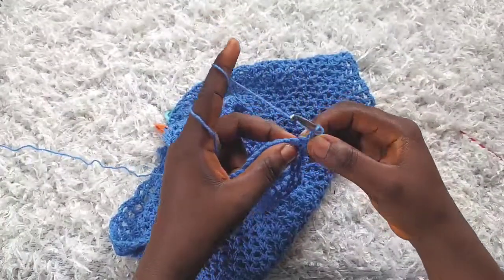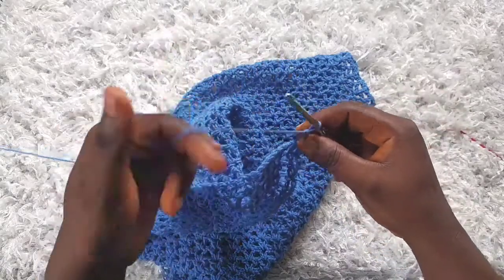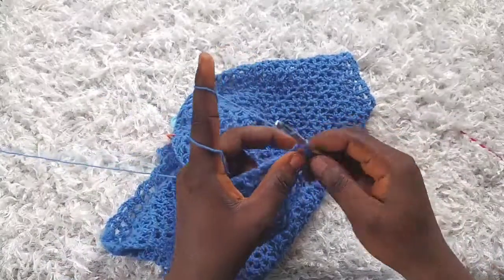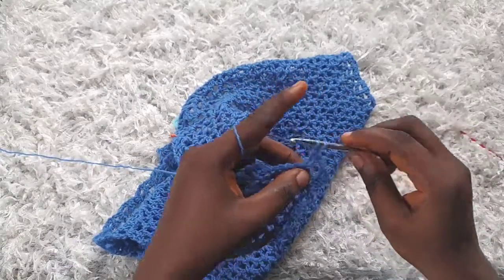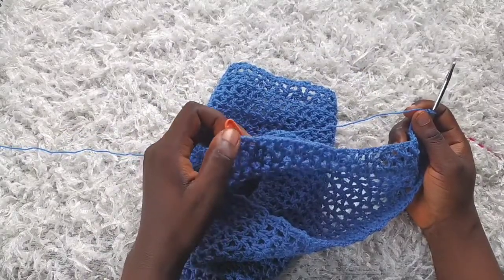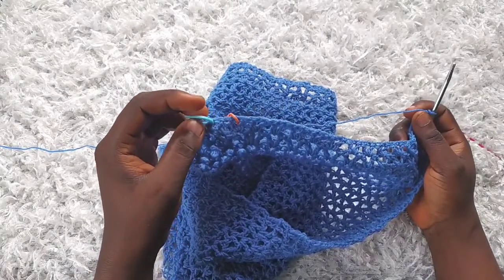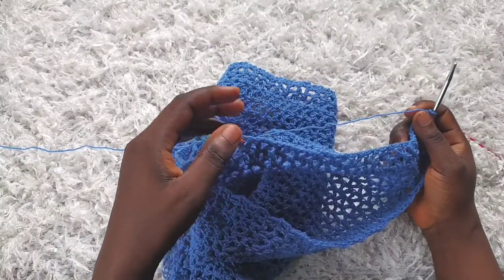For row 37, start as usual: chain three, turn, make a double crochet into the next stitch, chain one, and make a v-stitch into the v-stitch from the previous row. I'm going to make another increase on this row — increasing by two stitches — so at the end of row 37 we have a total of 30 v-stitches. Go ahead and make your v-stitches up to the marked stitch and I'll join you when I'm about to make the increases.